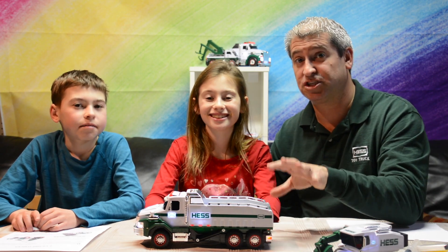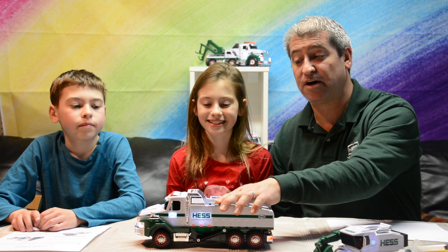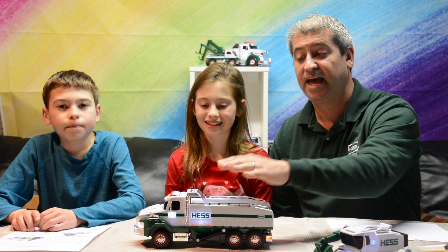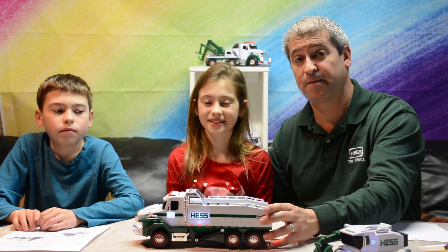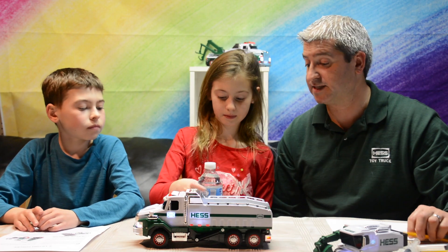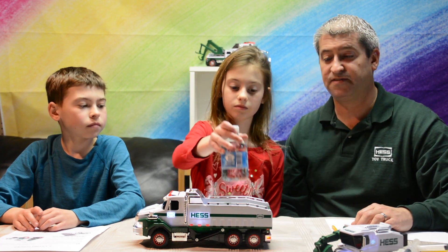Today we're going to do an experiment to show exactly how much weight this can lift when it dumps out, and experiment with forces associated with that to show how hydraulic lifts work and how they apply to dump trucks. To start, we have some water — let's grab the small bottle, weigh it, and see how much it actually weighs.